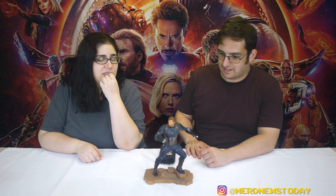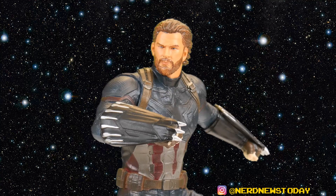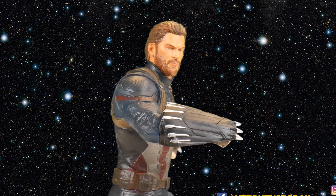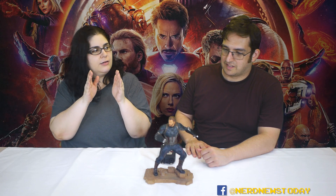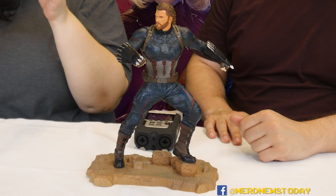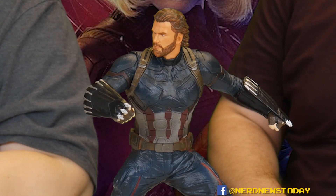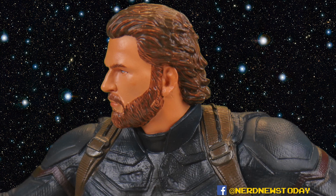In terms of accuracy, I don't think this is really accurate to Chris Evans. In the box it looked a little more like Chris Hemsworth, but now that it's out I feel this is the comic book version of if you smoosh together Evans and Hemsworth and create an ultimate Chris. The head and face sculpt isn't entirely there — it's close but not all the way. It's a really great expression and a great face, I just don't think it's an accurate depiction of Chris Evans.